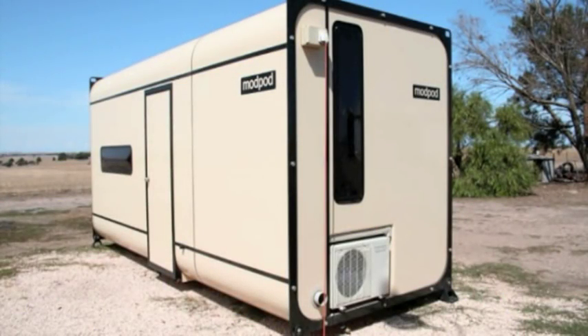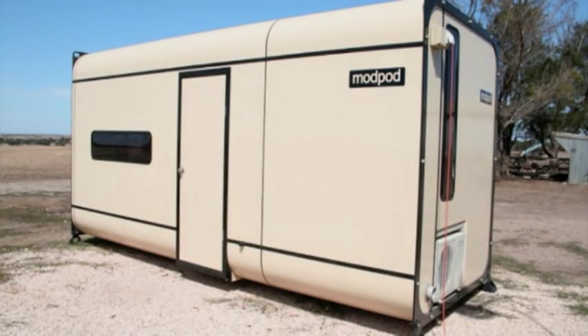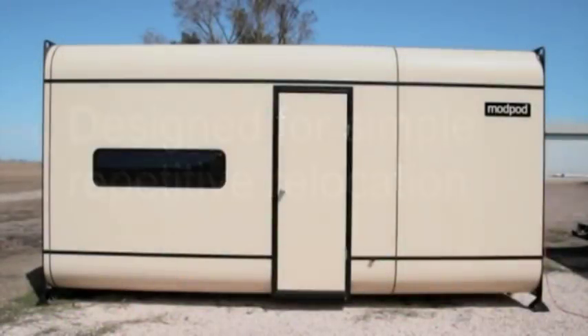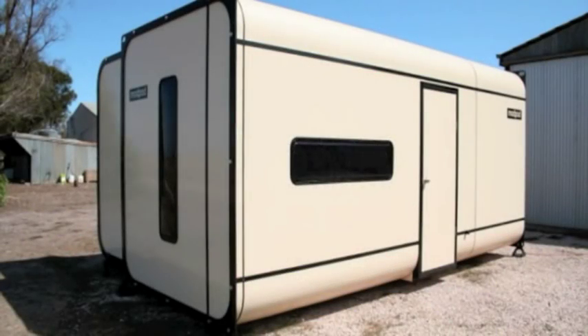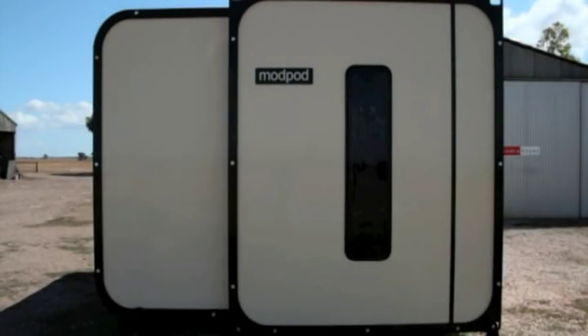The Mod Pod will never need painting in its lifetime. The Mod Pod prototype sets a new benchmark in aesthetically pleasing, liveable, mass-reproducible, demountable accommodation, service and storage products. The thermal and acoustic insulation provided by the Mod Pod is superior to any traditional building material. Unlike other alternatives, the Mod Pod can be reused again and again for a variety of projects.